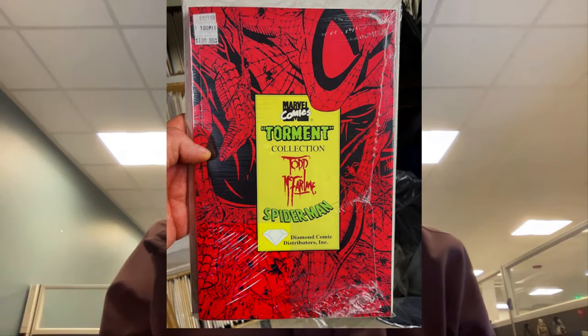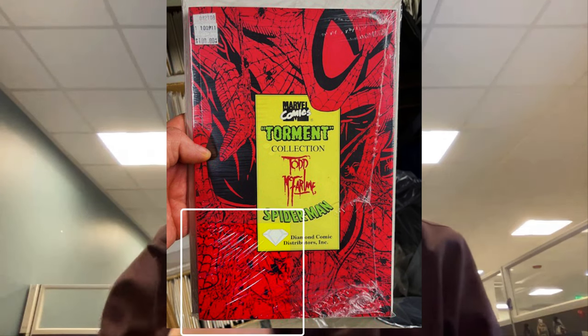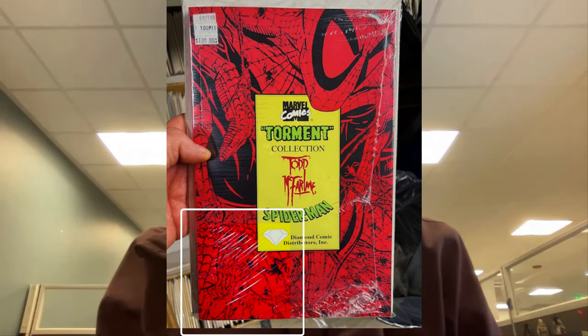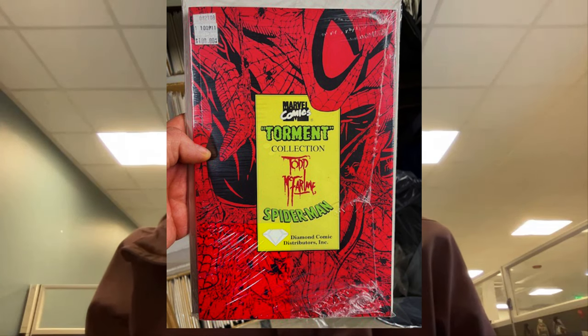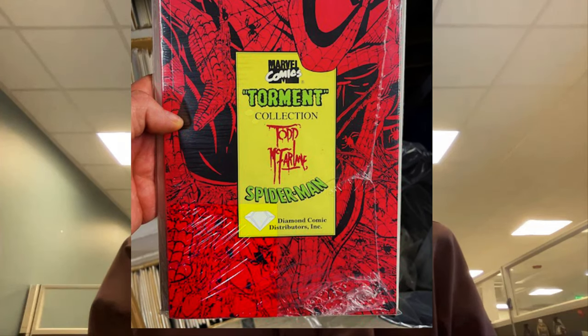A friend of mine, Russ, was showing me some comic books he bought that were in someone's display case at their store. They had put sticky notes with price tags on them and left them out. I'm not sure what the light conditions were — maybe daylight, maybe not — but this Spider-Man is probably the best example. You can see very clearly, because of the reds and yellows, the effect of the light — presumably UV light, though it could also have been visible light.